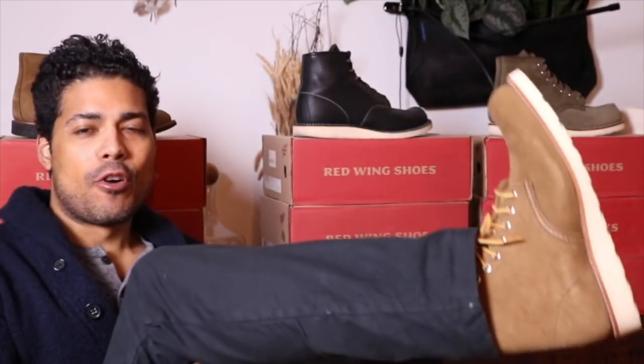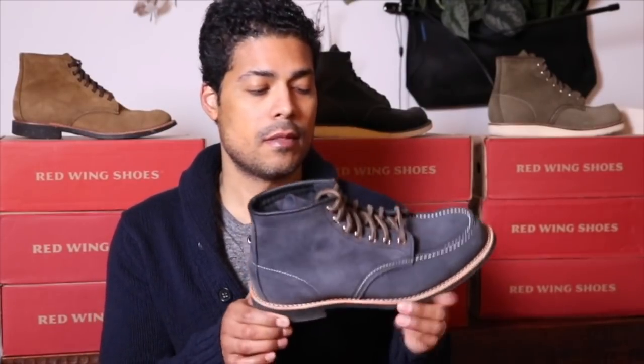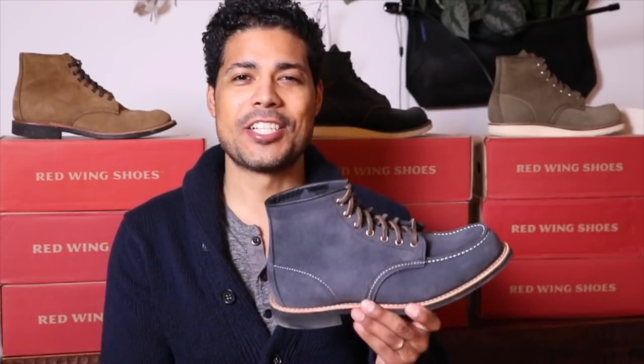Hey everyone, today we're going to talk about a couple of things. We're going to talk about the 88-54 that I got resoled and we're going to talk about how I store my boots. First, I'm wearing the 88-24 round toe in the Olive Mojave, breaking those in because I have yet to wear them outside. I already reviewed these with the traction tread sole, but I never did an on-feet with the new mini lug sole. So this is the 88-54 on the 23 last with a resole with the mini lug sole.